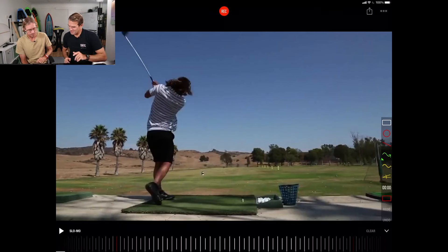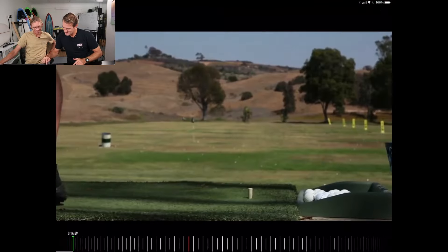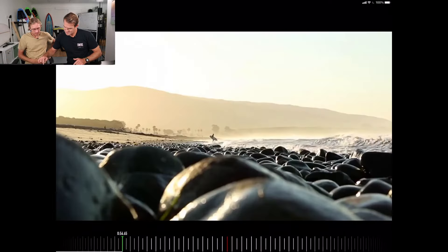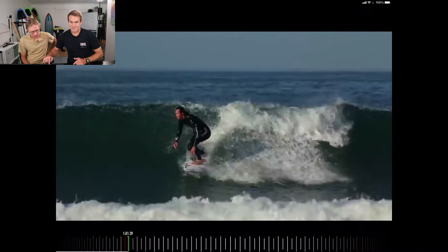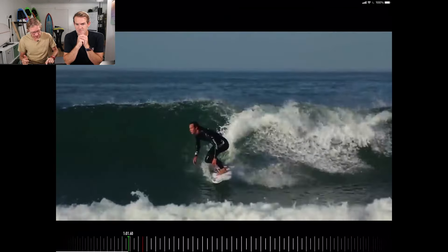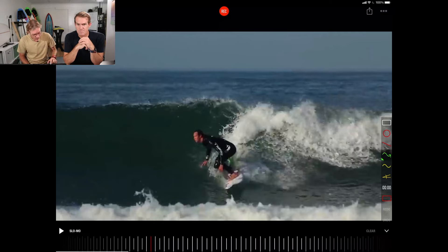So let's take that into surfing and scroll through the footage. When we jump into the surfing of Geordie, look at his potential — it is absolutely amazing. He's compressed, he looks like he's just about to pounce on something, which he rightfully does.